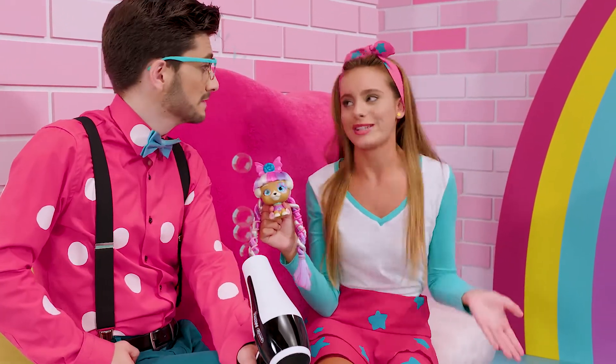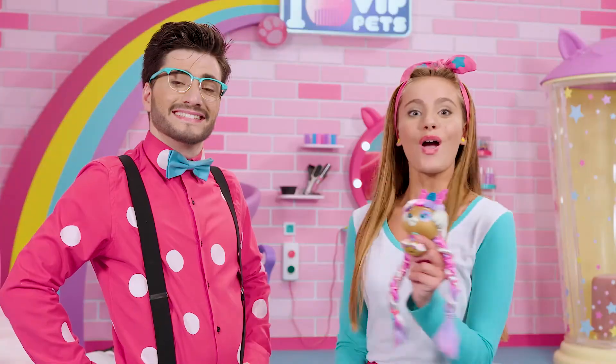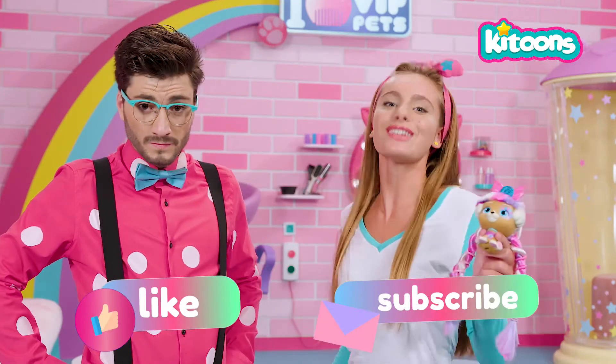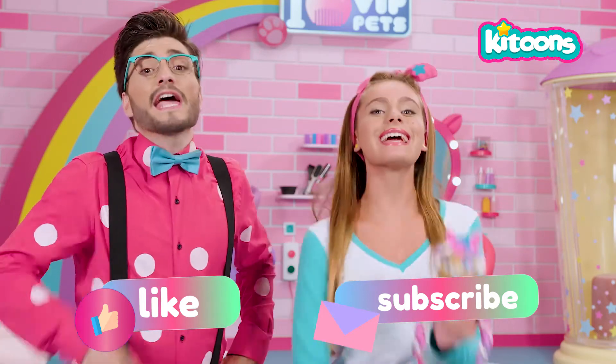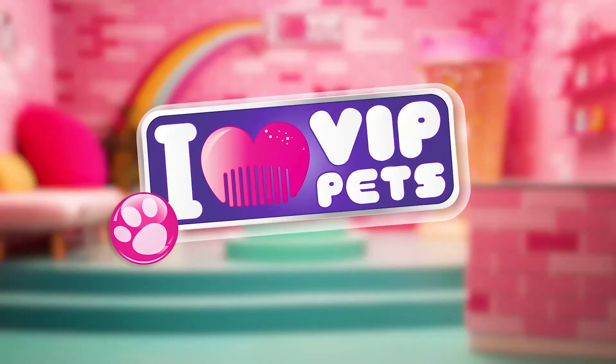And a good hairstyle! We can't forget that! We'll never forget that, ever! Don't forget to join the subscribers of our channel called Kittoons! We're growing every day! We'll see you in the next episode! Until next time, VIP Pets friends! We'll see you soon! New hair, let's get her! I love VIP Pets!